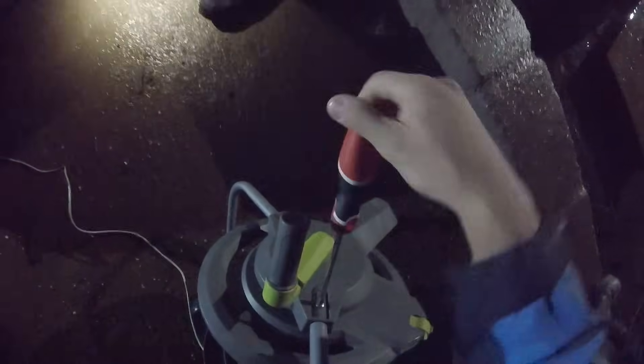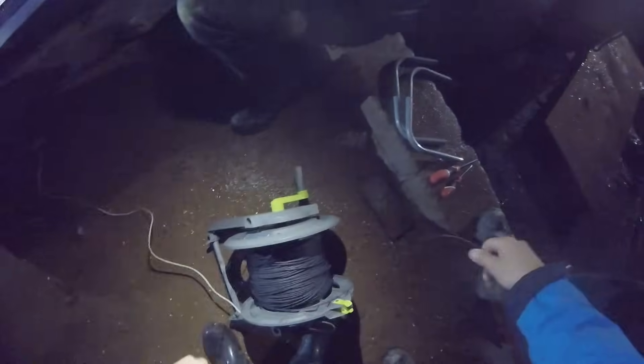After a quick analysis, I opted to disassemble the frame of the spool and untangle it that way. Crisis averted — we can continue.